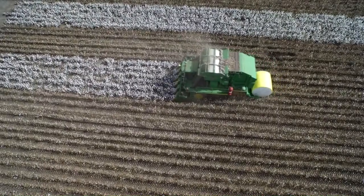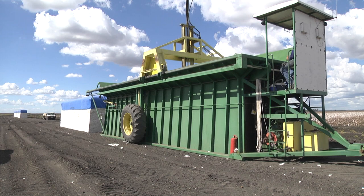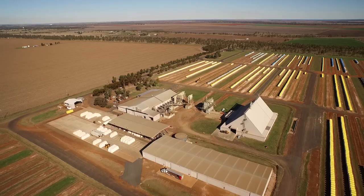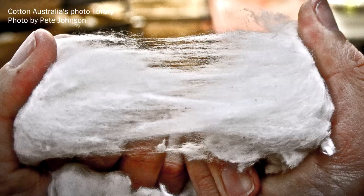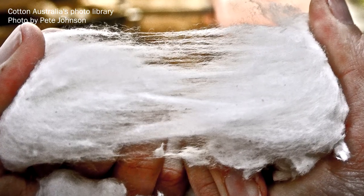When the cotton modules leave the paddock, they still have a long journey. The first stage of this process is separating the lint from the seed and removing any field trash picked up during harvest. In Australia, cotton gins are located close to cotton growing areas. Australia produces mostly upland cotton, so saw ginning is the most prevalent technology.